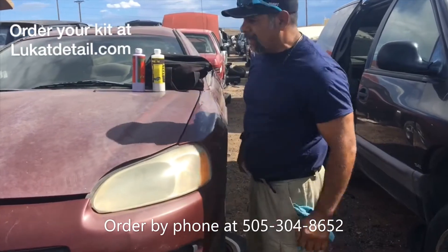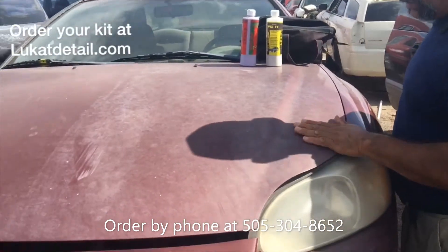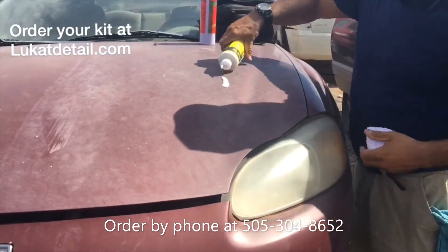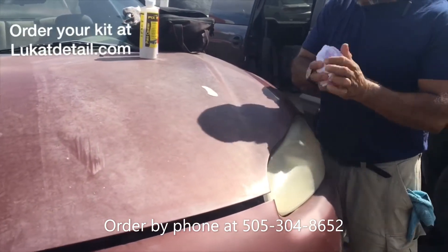Hey guys, how's it going? It's Rob with LuCat Detail. Check out this hood. This hood panel is oxidized — it's pretty old, an old base coat. The headlight lens is starting to haze up. When your paint job is like this, you don't want to wax it. You don't even have to take it to a paint shop. Look at what you can do with this.